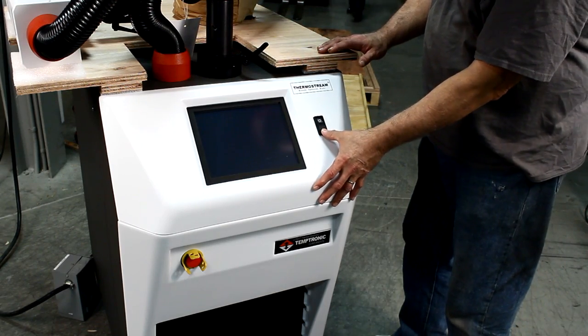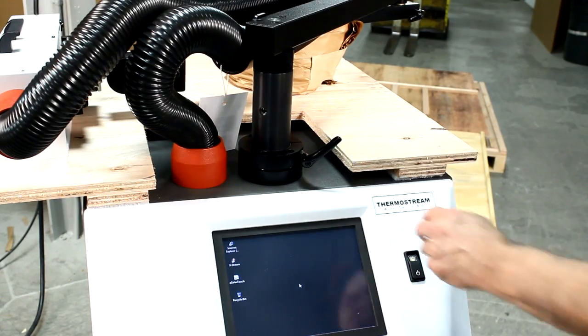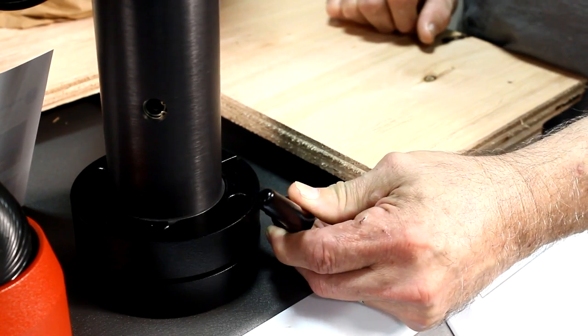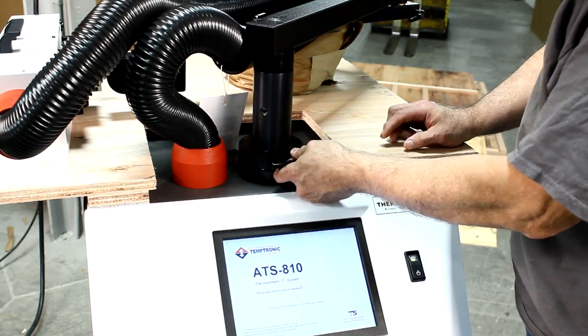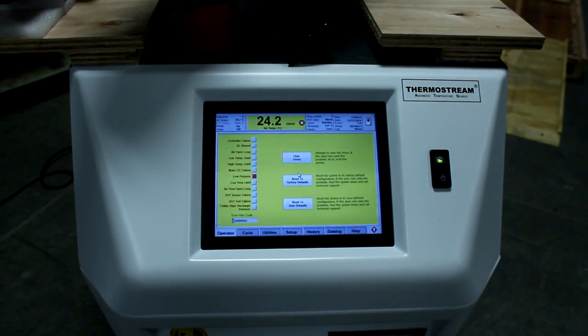Press the front panel on button. Unlock the actuator stand by pulling the stand's lever out and turning counterclockwise. A low pressure error will be displayed on the screen. This is normal.